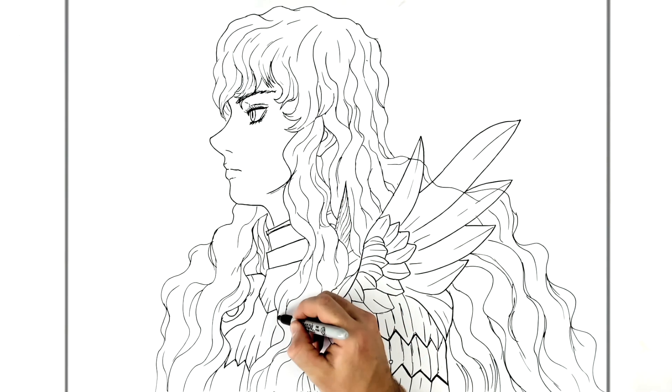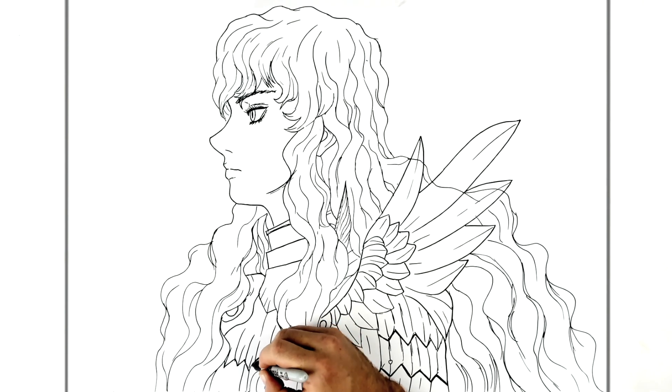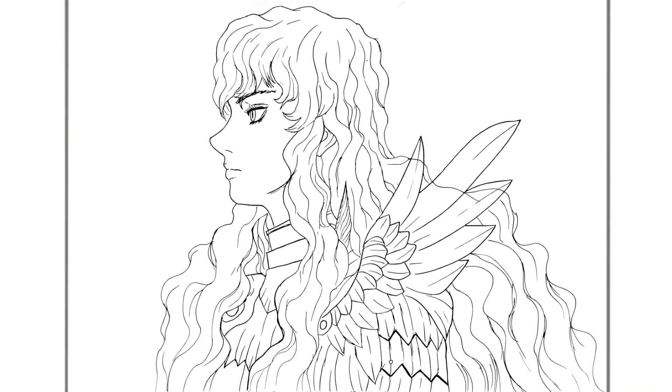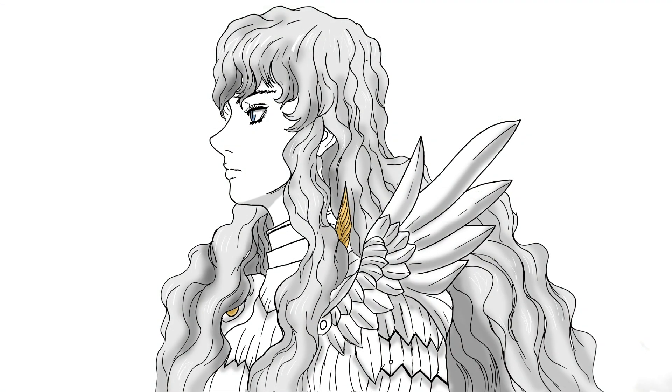And that is basically that — how to draw Griffith from Berserk. Hope it's helpful guys, thanks for watching, we'll see you in the next one.